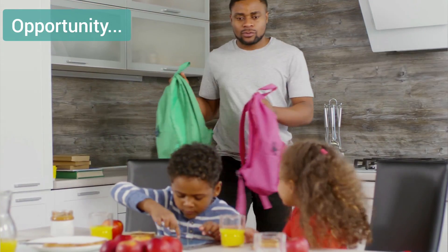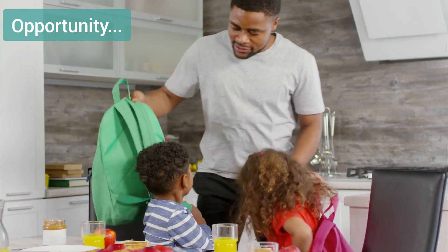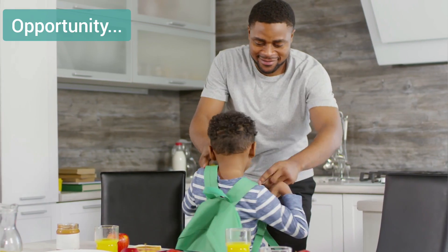Preparing kids for school is always a challenging job for parents, and at the same time it's a boring activity for kids. To encourage kids to do their activities themselves and to make it interesting, I came up with this idea of software.